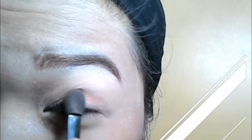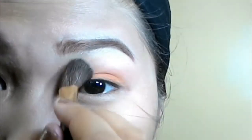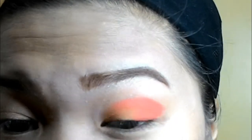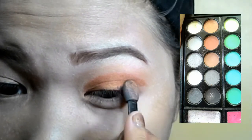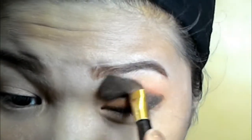For the base, I'm going to be using an orange eyeshadow and blend it with a brush so it won't look harsh. Then I'm going to use a red eyeshadow to outline my outer V. And I'm going to be using a black matte eyeshadow to outline the outer V as well, and blend it on the crease area.